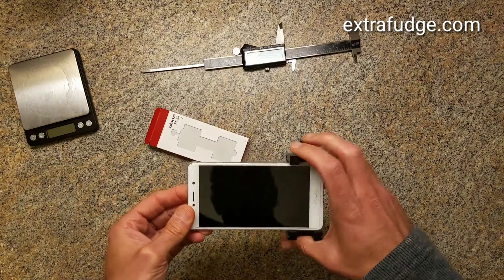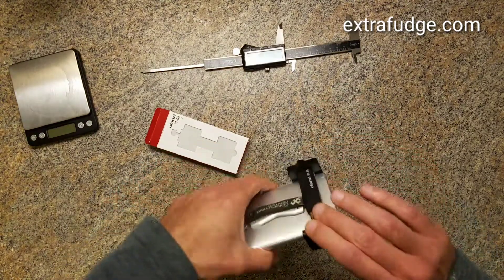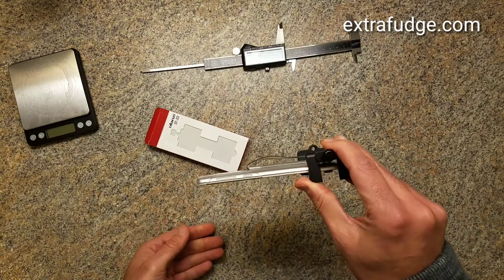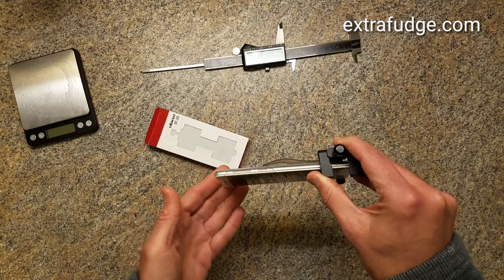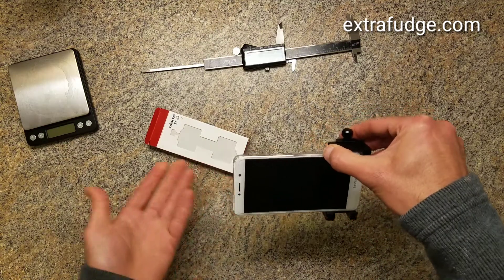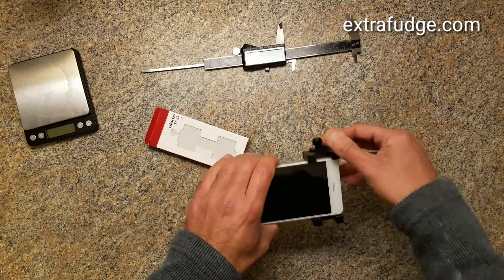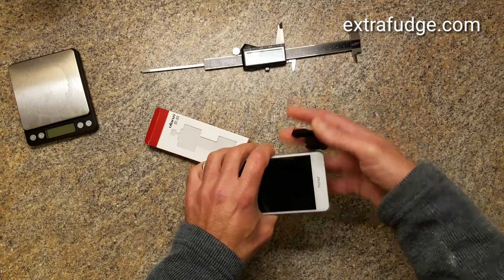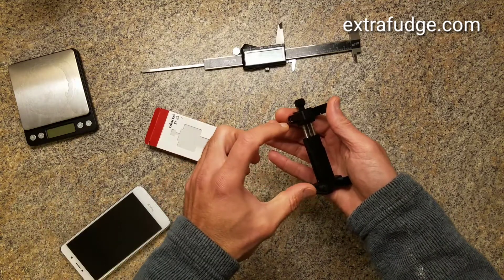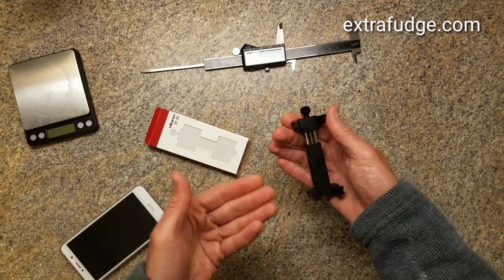So now you can see this is holding the cell phone. If I had attached it to a tripod, I could have this standing by itself and orient the phone and use it as a camcorder or just for photography, etc. Now let me show you how much it weighs and also how thin and how wide of a phone it can actually accommodate.